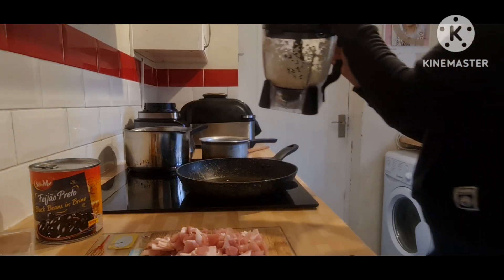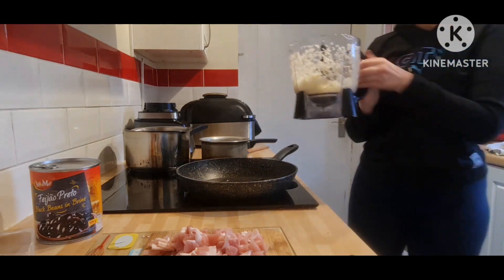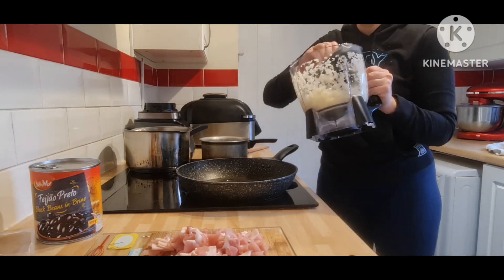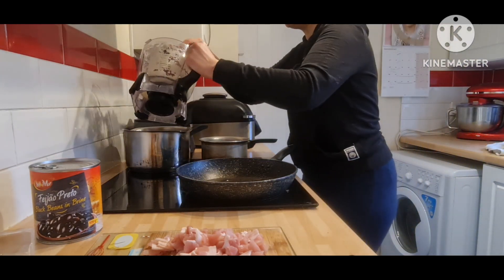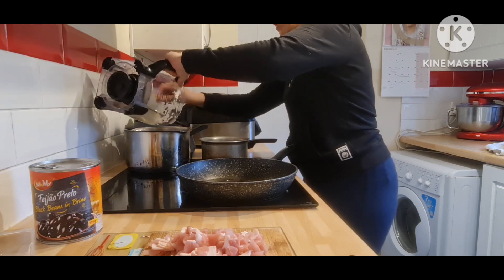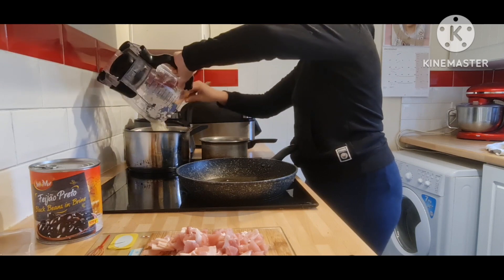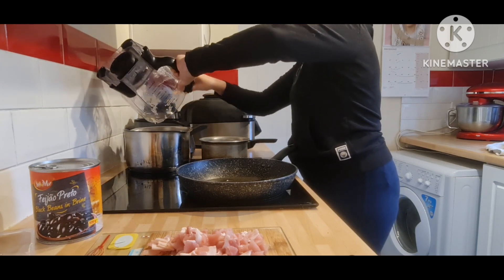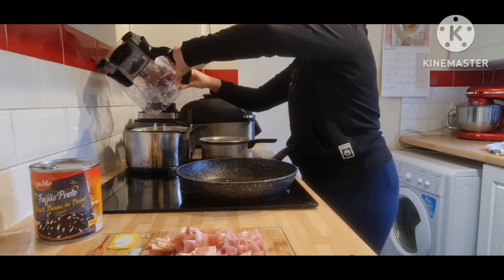I use my food processor to dice one onion and three garlic cloves. I do love garlic — you might not want to add as much. I always do it with my food processor, but you can do it with a knife. I just don't like to dice an onion with a knife because I always cry.